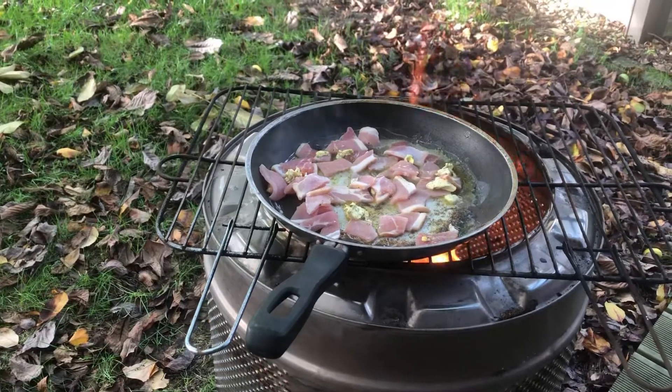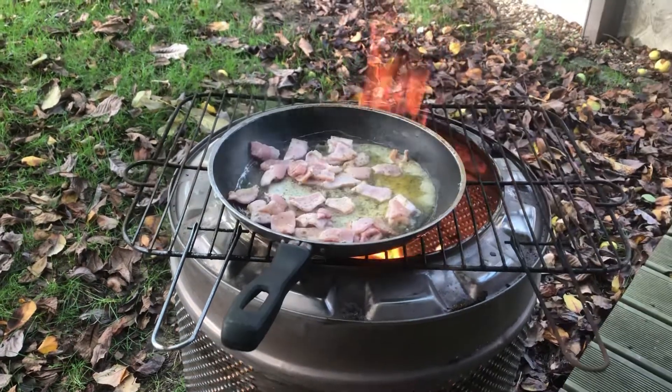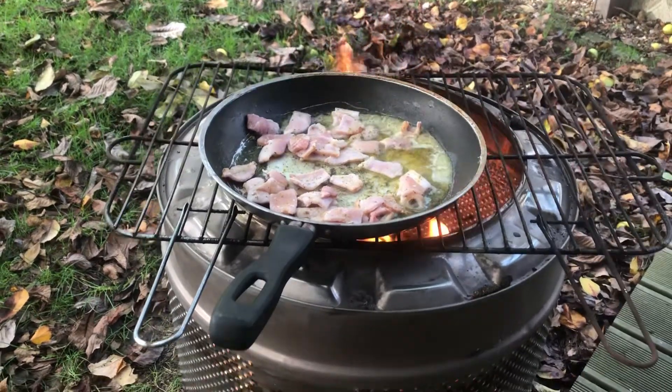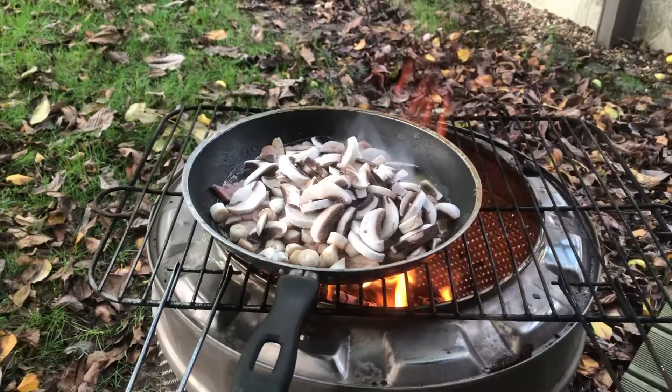First we have garlic butter and bacon. Of course it's vegan cooking at its best — we have vegan bacon on there. In goes the mushrooms.